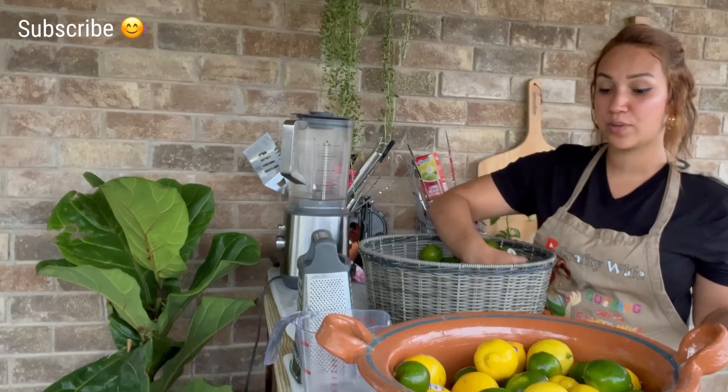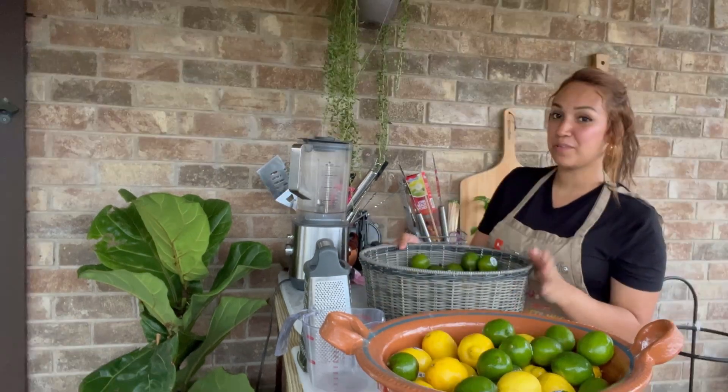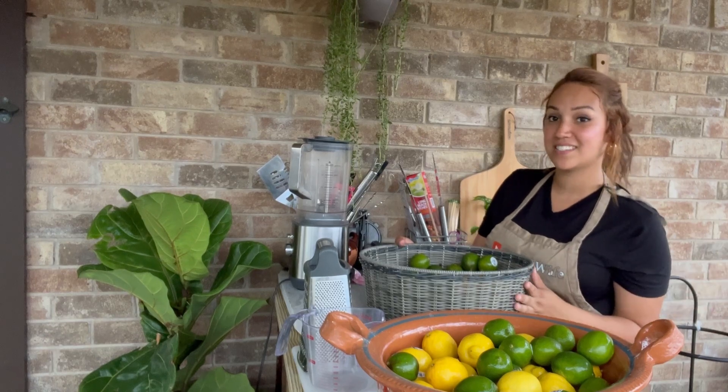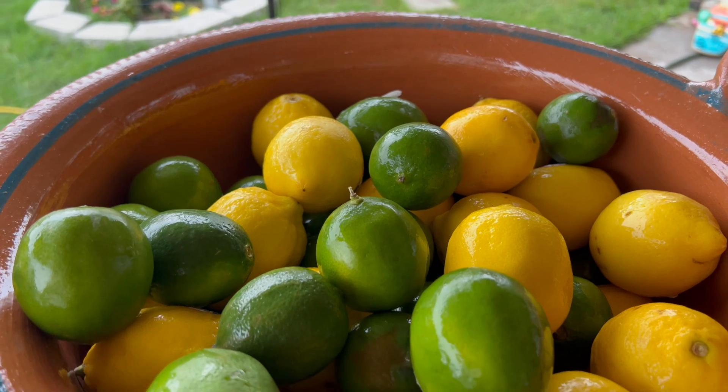I'm going to share how much I sell my bottled lemonade for. I'll be bottling and selling it from a food truck based in Dallas, Texas. I start off by washing my limes and my lemons — I'm using 20 lemons and 20 limes.